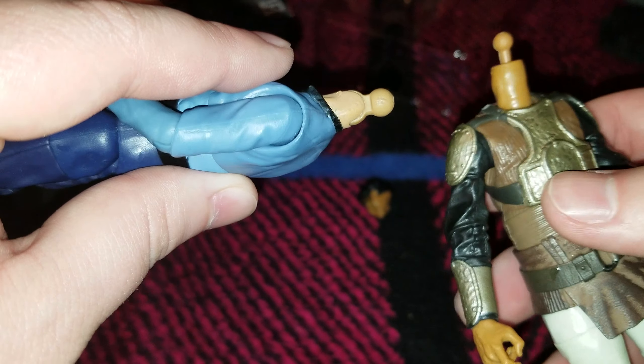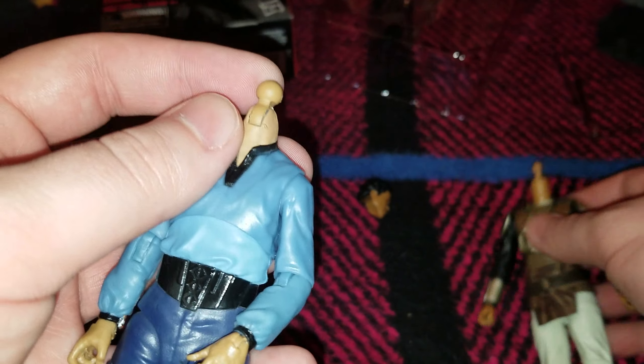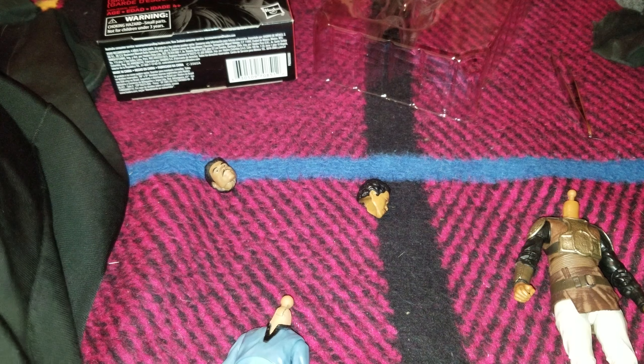Long story short, the answer is no, because Skiff Guard uses a 2.0 neck system and it's got a double ball peg, and the other one is the old 1.0 hinge system, and this ball peg is just way too big to do it by normal means.